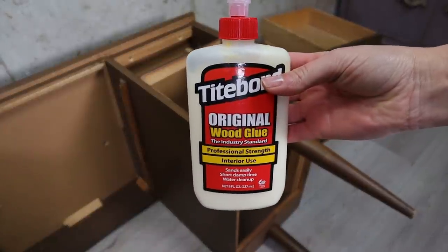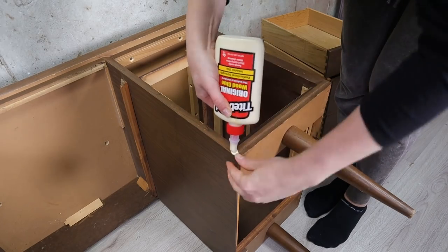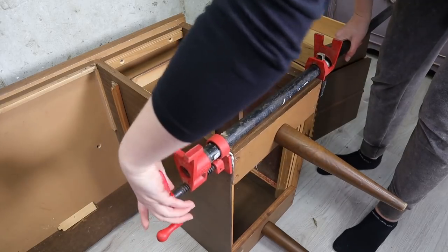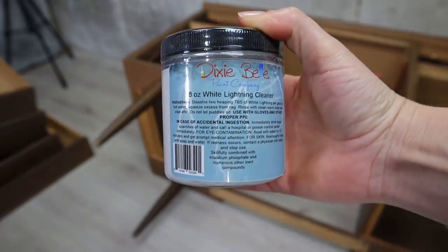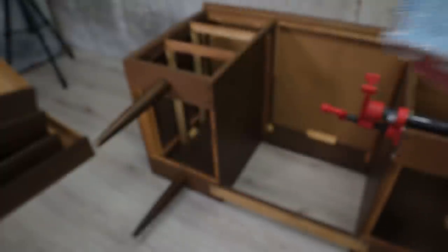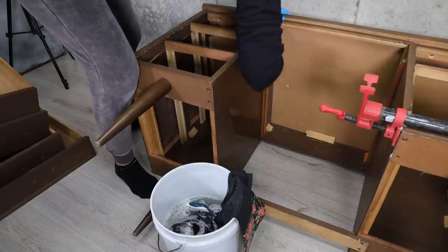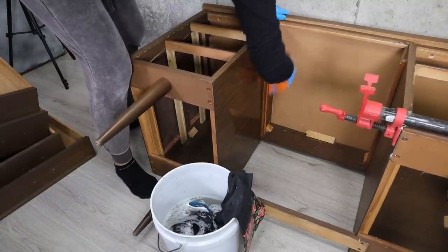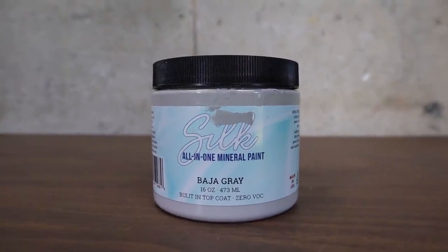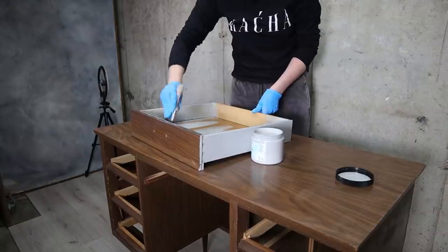I did have to glue a piece together and clamp it overnight. And of course we have to clean the piece really good with White Lightning.